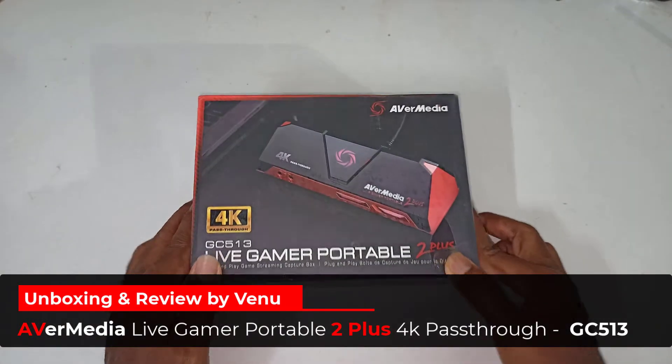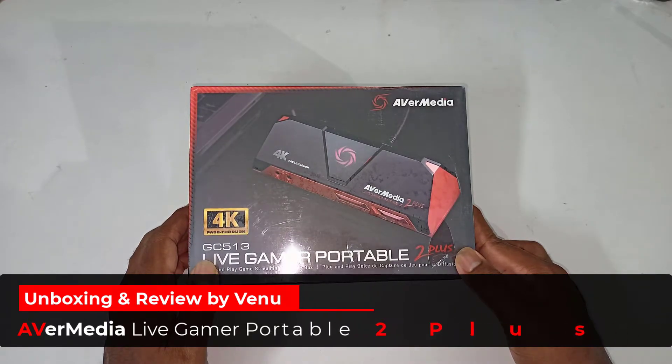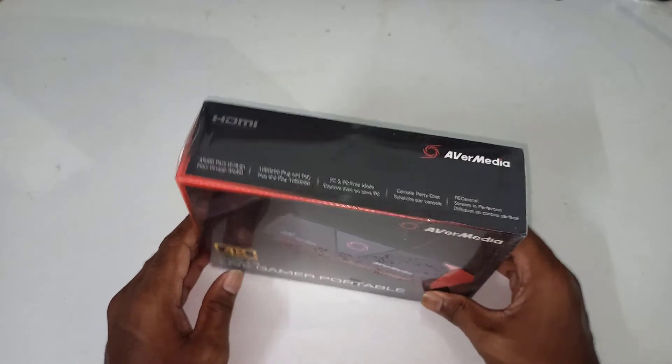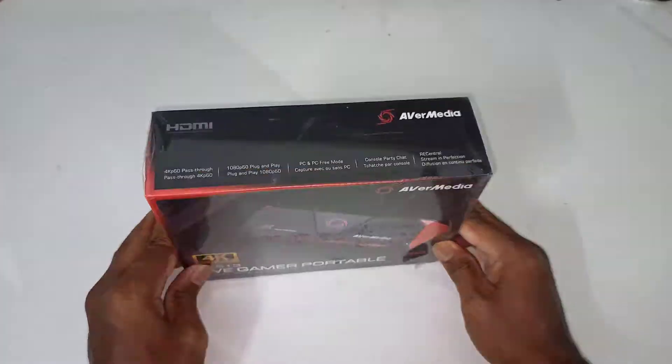Hey guys, my name is Venu and in this video I'm going to show you my unboxing video of the AVerMedia Live Gamer Portable 2 Plus GC513 device. It's a capture card device which can be used for both live streams and recordings of anything that can be used as HDMI input.